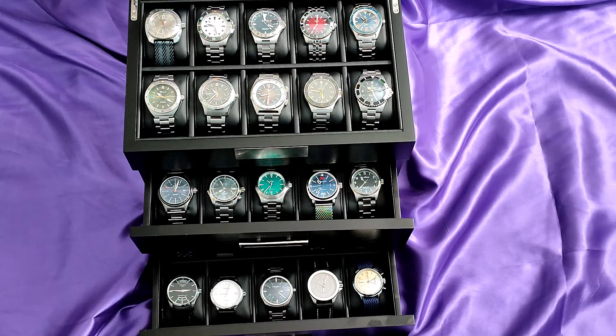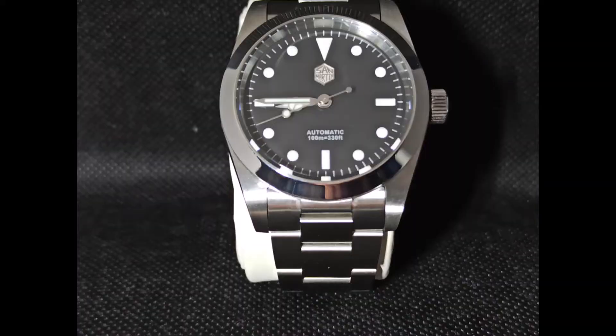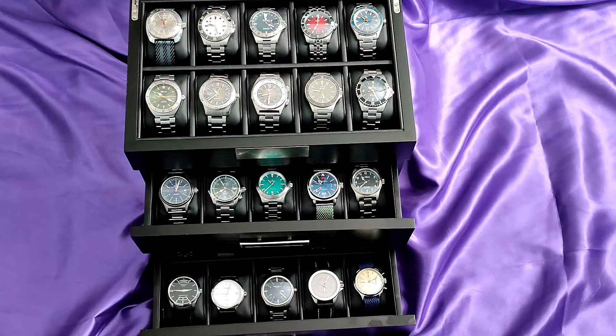Another watch I'm not sure I should have sold was the San Martin SN021, an Explorer homage — well, sort of an Explorer homage. I just found the black dial and painted indices a little boring. Perhaps if they were applied, I may have kept it.